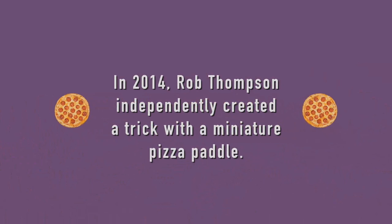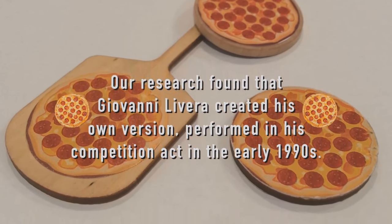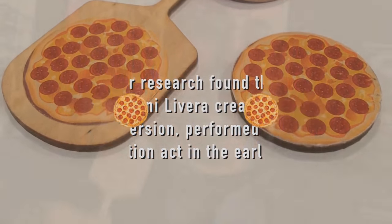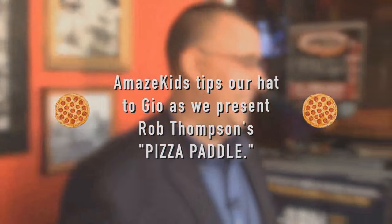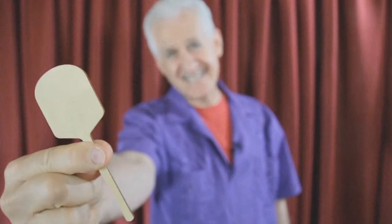Here's the trailer. It's Danny Orleans from Amazekids with Rob Thompson's pizza paddle. Finally, a paddle trick that makes sense.